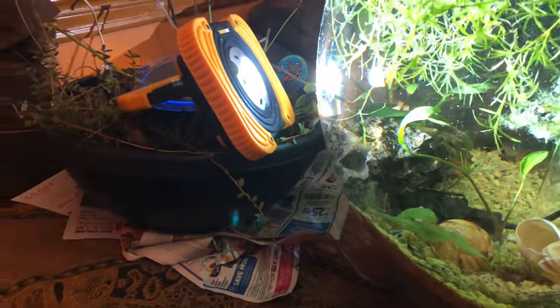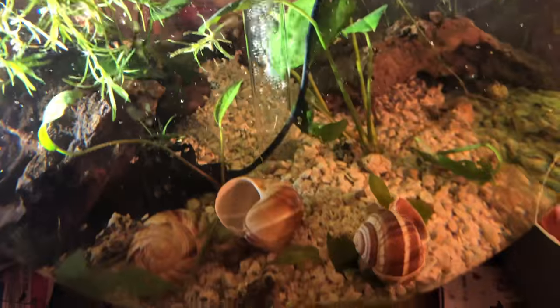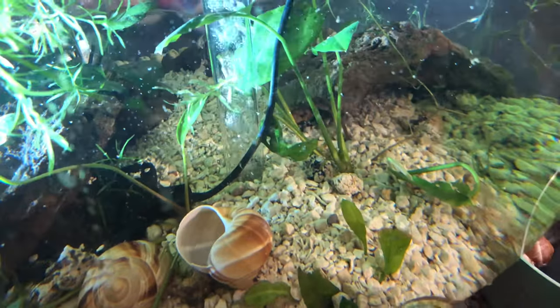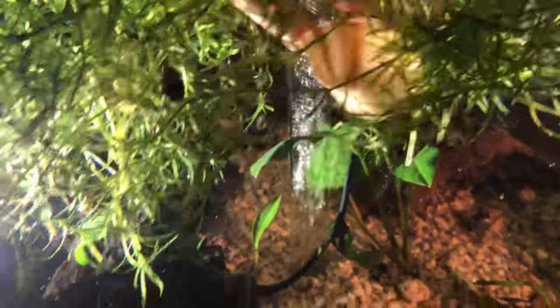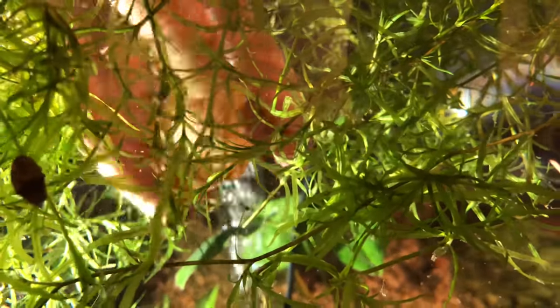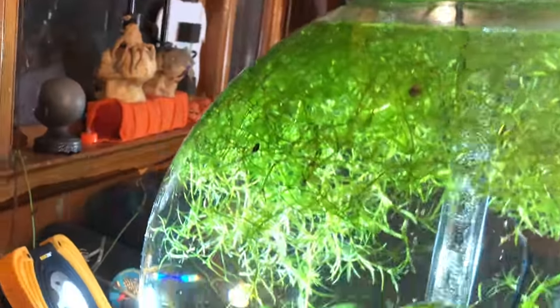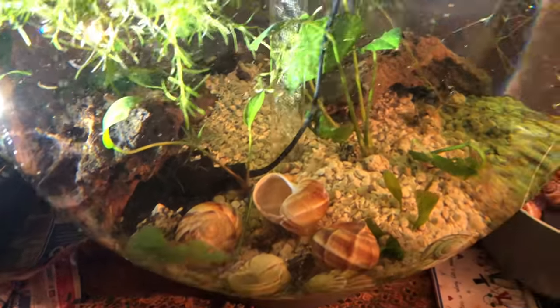If all the air is out, then it will absolutely sink to the bottom. I can see all those air bubbles coming out as I turn it. Now if there's air bubbles in there, they won't sink to the bottom as well. I got these shells online and I washed them first. I really like how the shells look in this — not only do they have their caves, but they're going to have their shells, so they get to pick and choose where they go and where they hide.